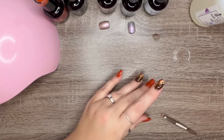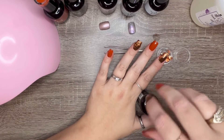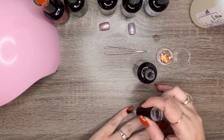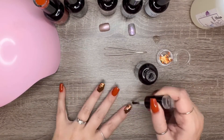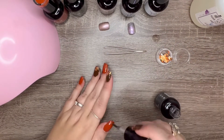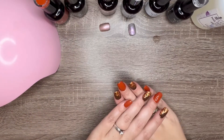Now I'm going to take some Nail Reserve's no-wipe top coat and apply it on top of all the nails. I'm going to cure for 60 seconds in between each coat and I'm going to do two coats of this because I want to make sure they're nice and sealed. And of course you know I'm going to use my favorite cuticle oil.